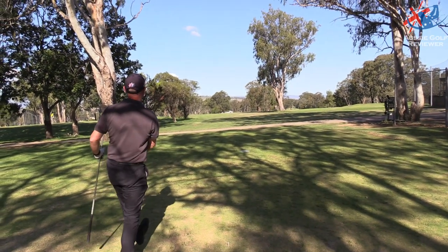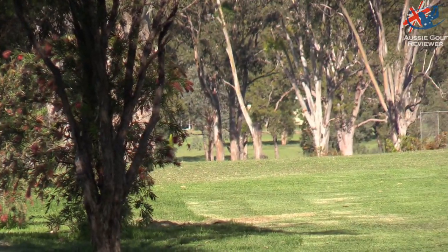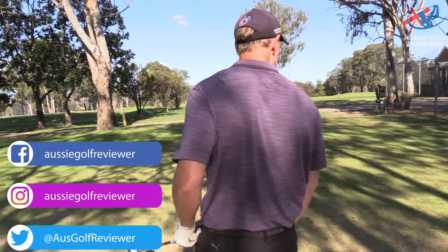Oh my God, that's a great golf shot. It's just a pity it went left. I heard it from the trees down there, but it can't be too deep. I'm warmed up now — that was hitting up on it and it's raw.